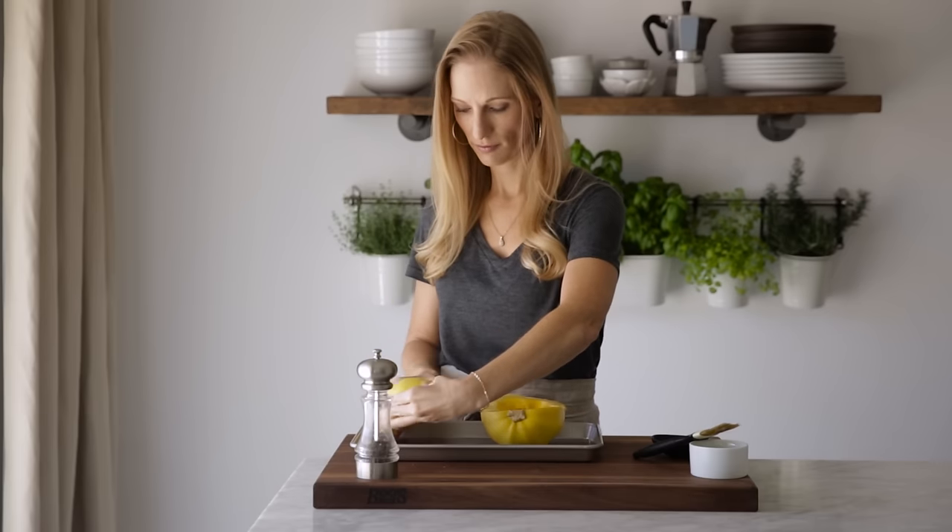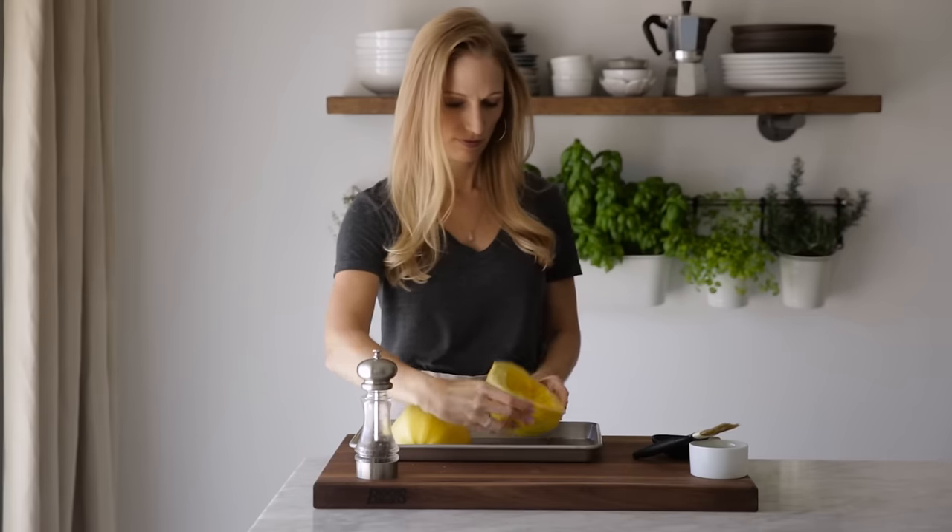Once that's done, flip your squash over so that the cut side is down and roast in the oven for 35 to 45 minutes.